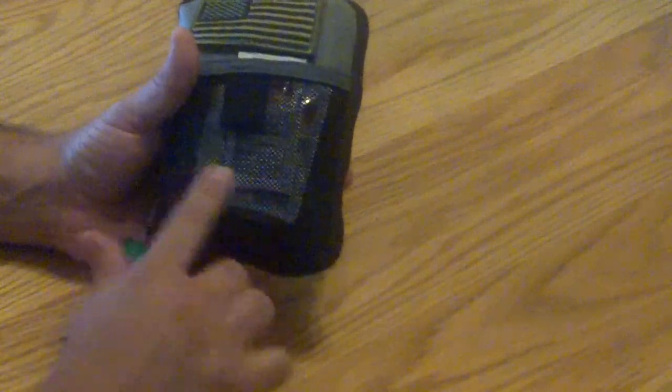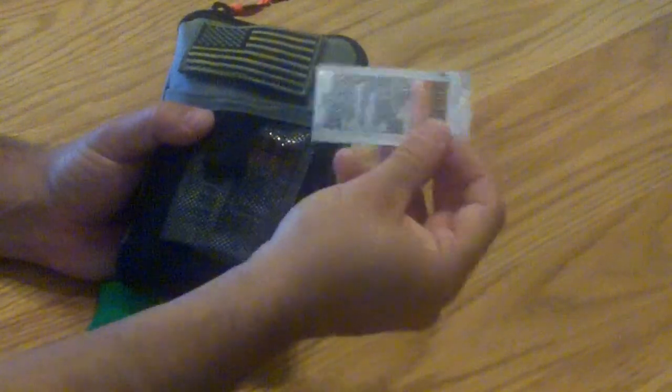In the front pouch here, I just have some alcohol wipes and an order I placed from the company — they sent these Staph-i-Septic, it's like triple antibiotic ointment, antibiotic pouches, and I just tuck them in there along with the alcohol preps.